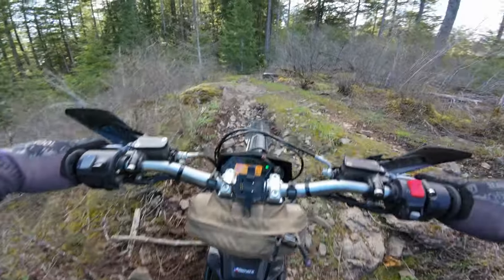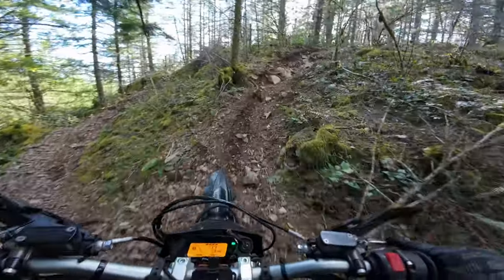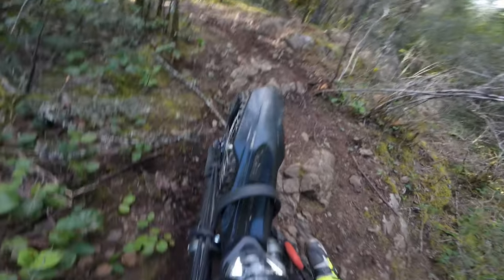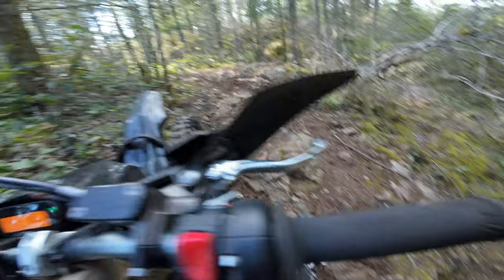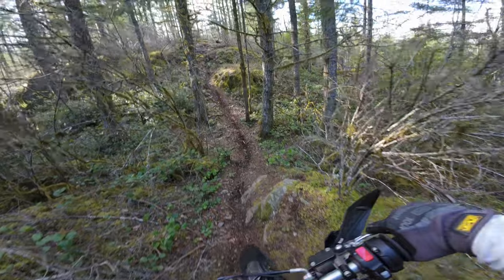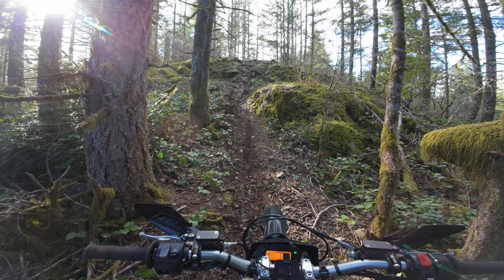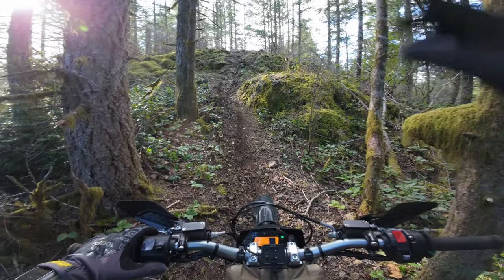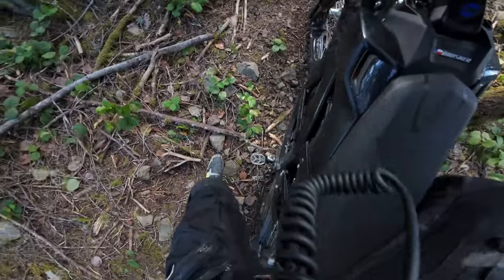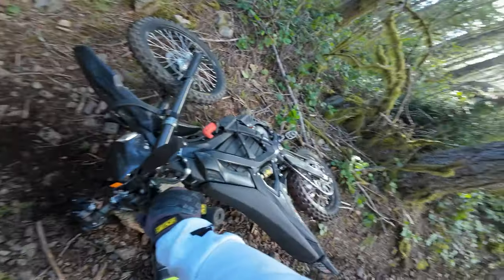Freaking nut climbing on this bad boy. It's actually not as bad as it was when I first saw it. Freaking tree branch.